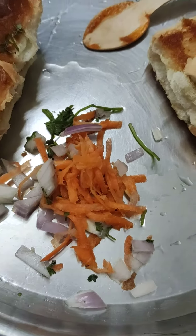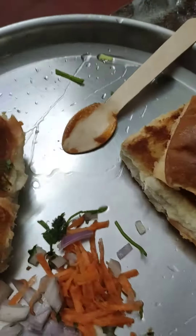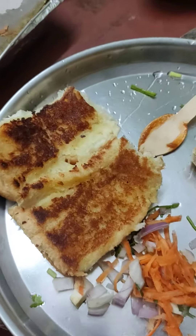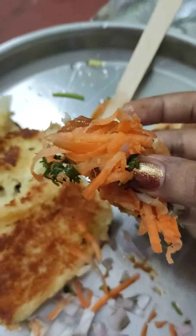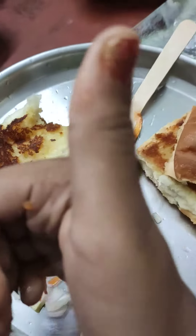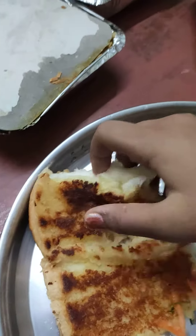We are going to take a spoon. So let's go. This is a lot of rice. Now we will eat Pau Bhaji. So, we will eat Pau Bhaji.